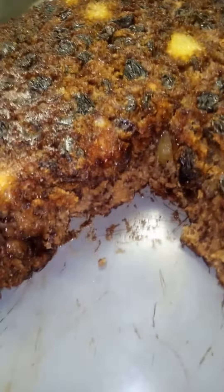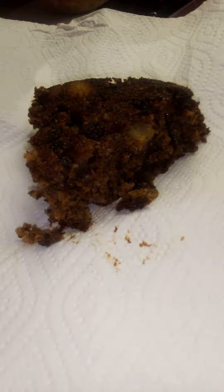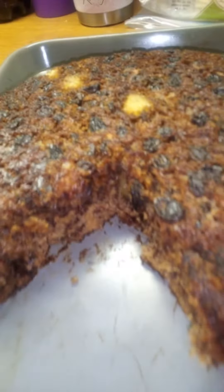Alright y'all, I ain't gonna do no more videos today, but look at this banana raisin pineapple bread that I made. I turned it upside down, and there go the first piece going at the door. So I just thought I'd share that with y'all.